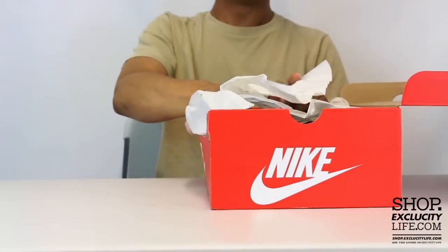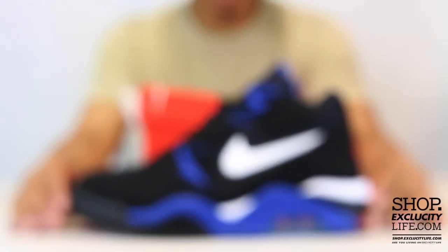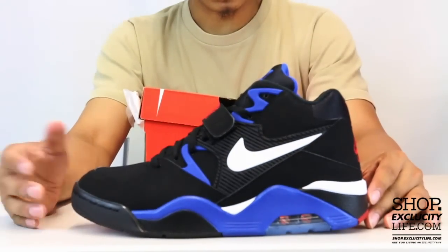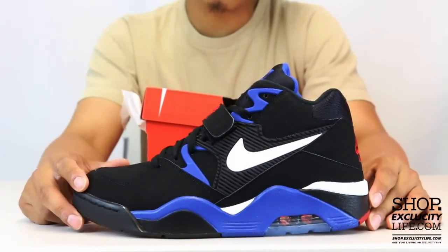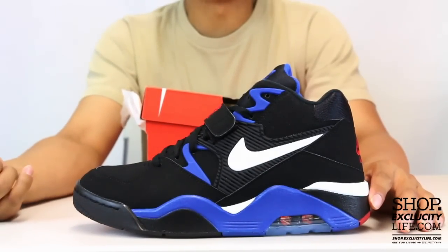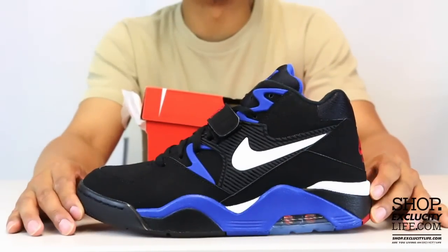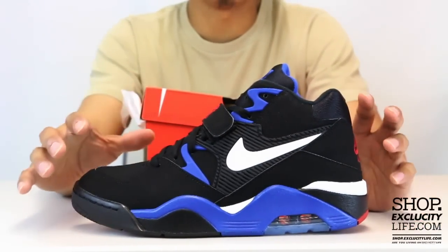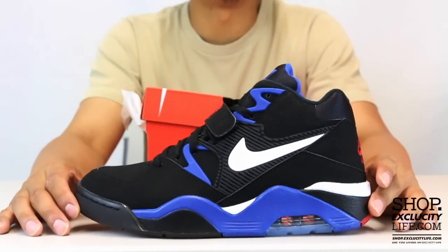This is another classic shoe that returns in honor of the Olympics this year. There are a few shoes re-releasing that were part of the Dream Team era — the Uptempos released not too long ago in the Olympics colorways, and the Air Force 180s also released in the Olympic colorways. This time around, they're bringing a classic color in that blue and red and black.